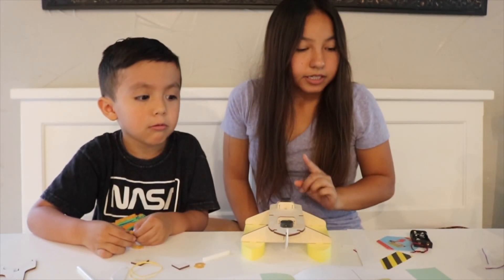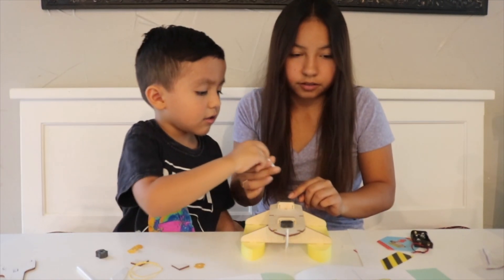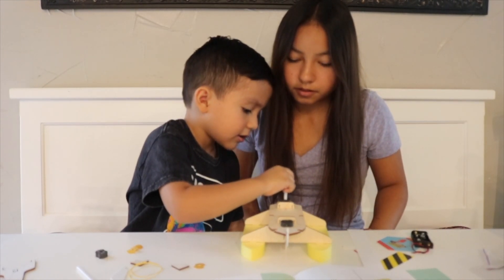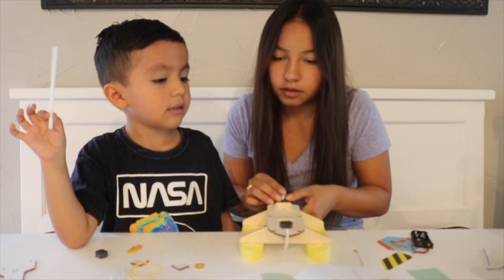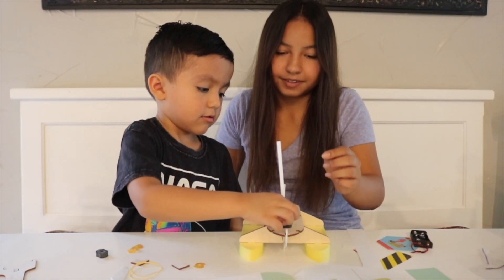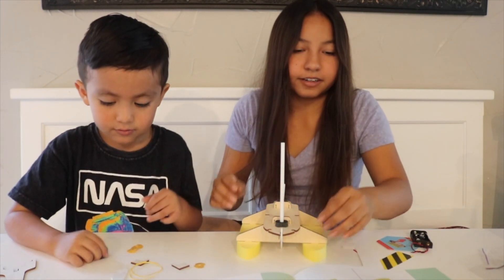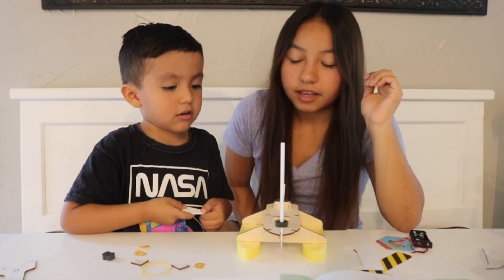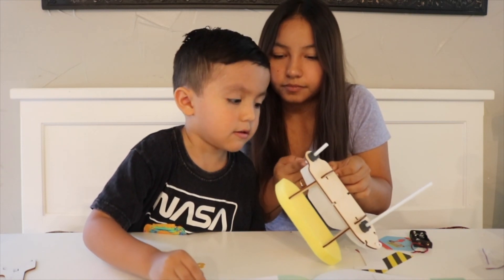Now we're going to put this one over here. Can I do it? Mm-hmm. There you go, oh very good. The big one, the big one! Oh yeah. There you go, but very good. So now we need this one — where? Let's see, I think it goes down here, mm-hmm.